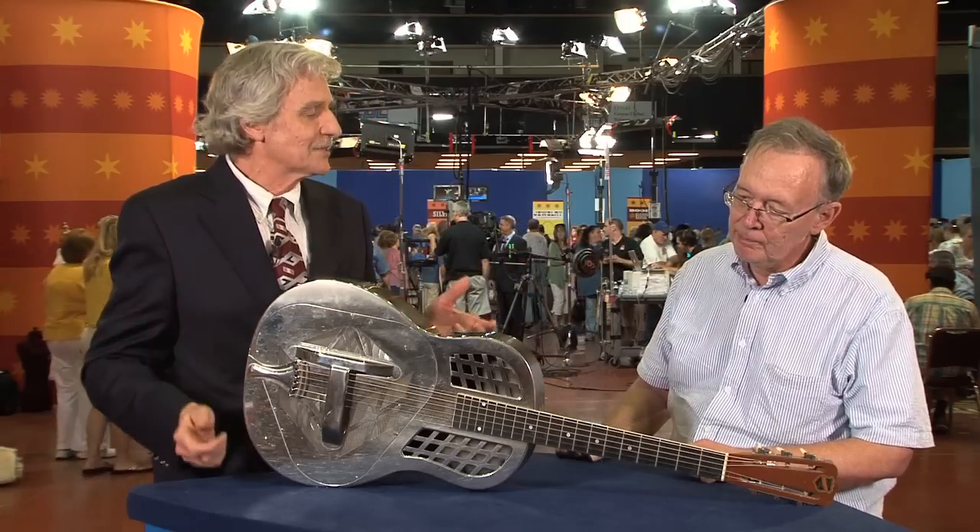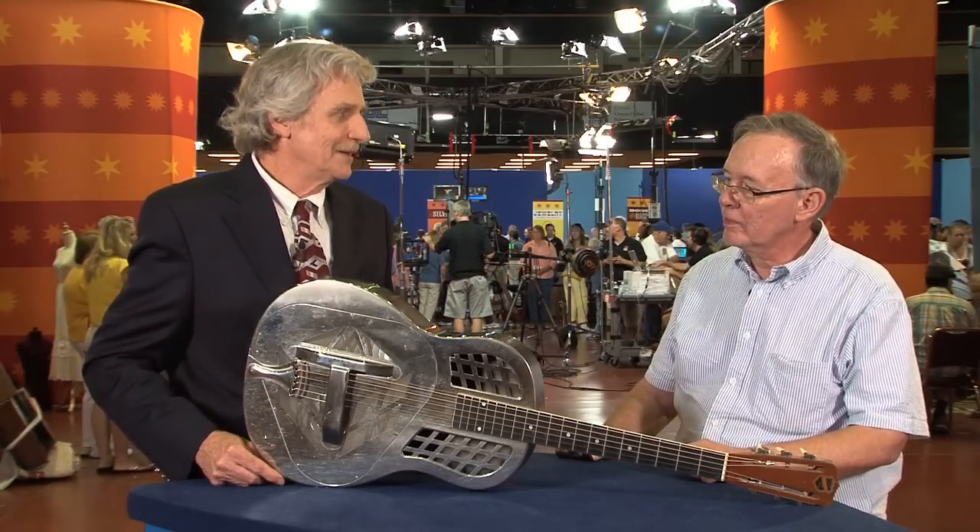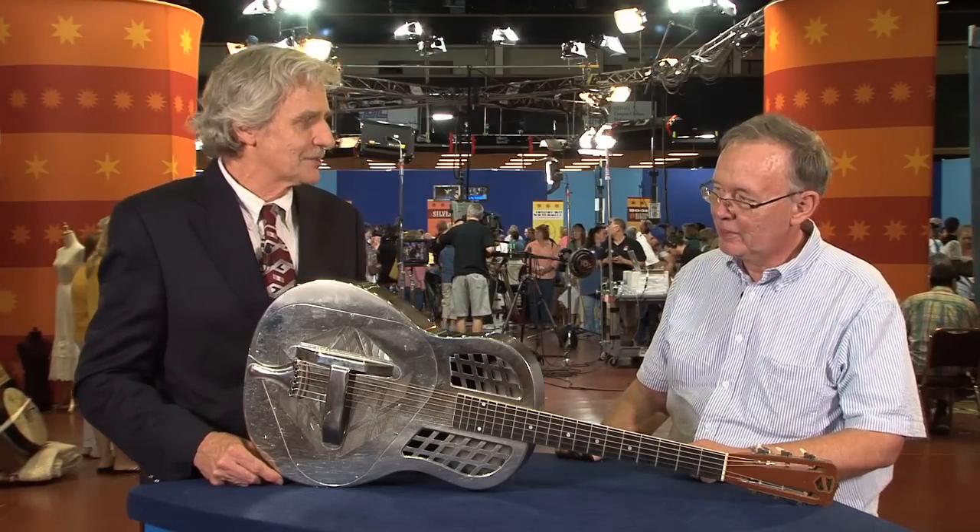When you're playing it, it doesn't seem that loud, but when you're on the other side of a dance hall, you hear it much more than you would a conventional wood-body guitar.